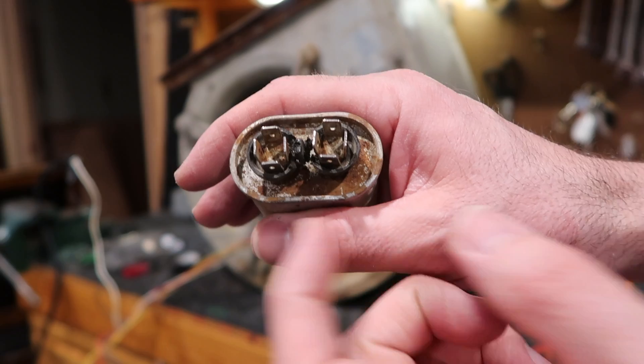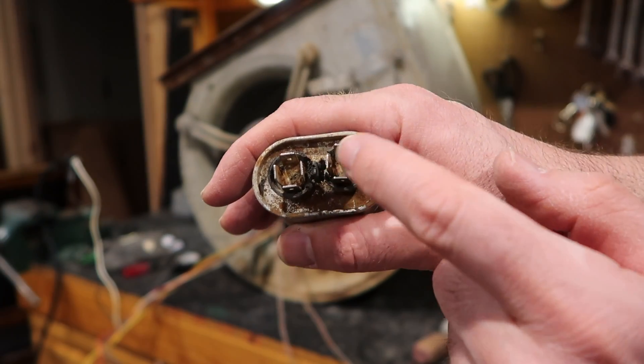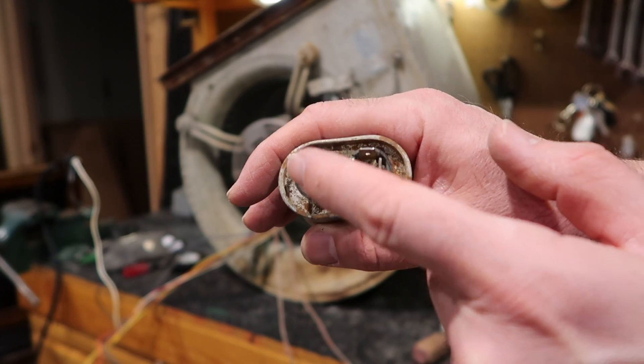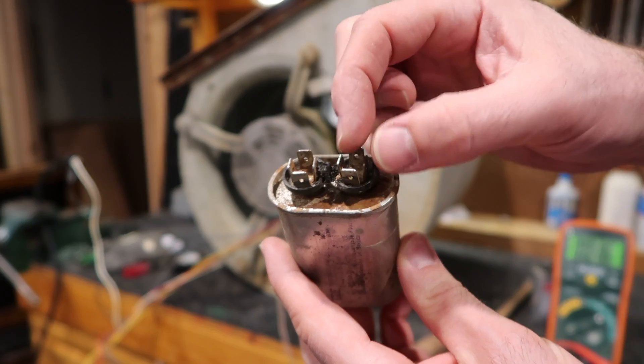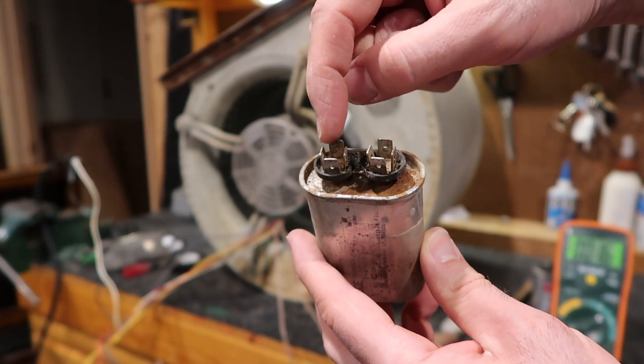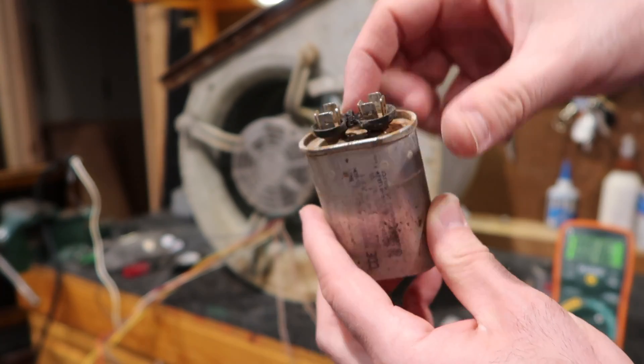There are two connections here. You'll see multiple terminals, but they're all the same — it's all one piece of metal on each side, so just two. When you're testing it, just know that. And when you're hooking them up, you're not going to put one here and one here — you're going to put one on this side and one on this side.